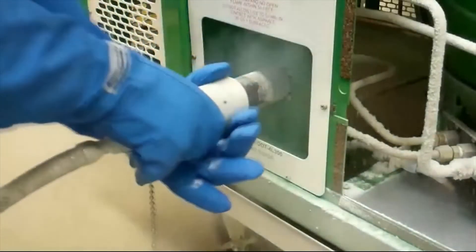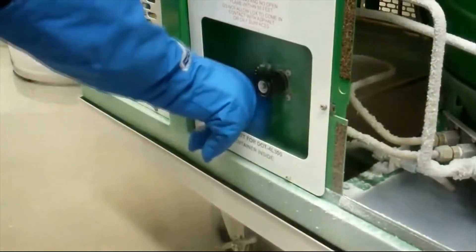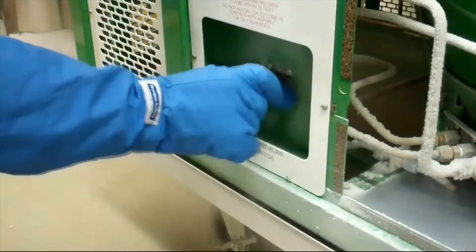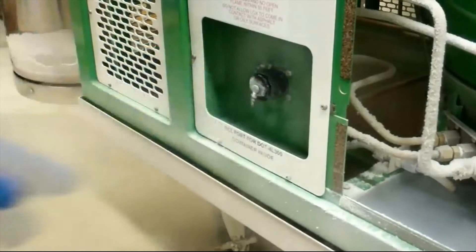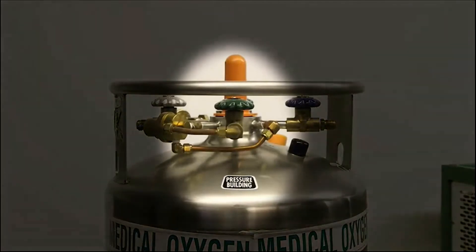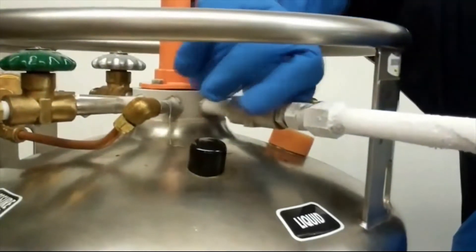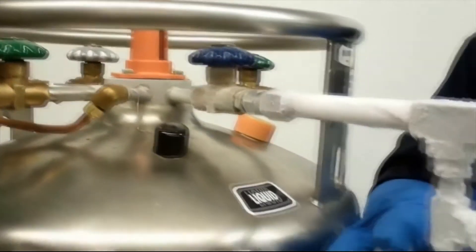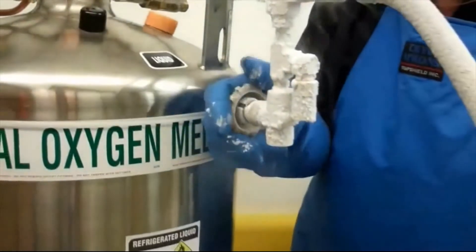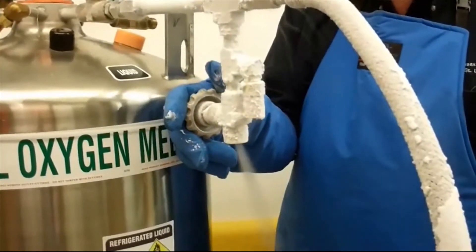To stop the flow of liquid into the MODS, remove the valve and replace the dust cover. Ensure the VGL's pressure building valve is closed. Close the VGL's liquid valve. Open the fill harness vent valve. Stay clear as some venting will occur.